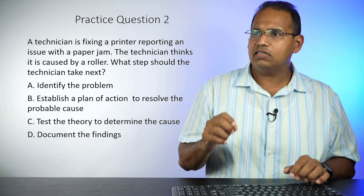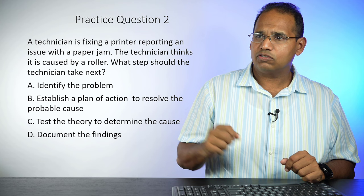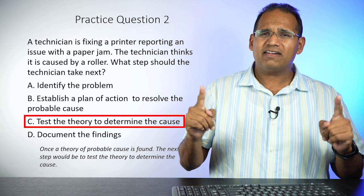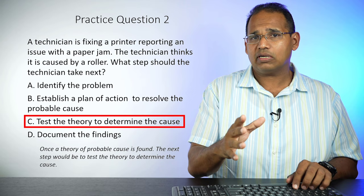Practice question two: A technician is fixing a printer reporting an issue with a paper jam. The technician thinks it is caused by a roller. What steps should the technician take next? A, identify the problem. B, escalate a plan of action to resolve the problem. C, establish a plan of action to resolve the probable cause. D, test the theory to determine the cause and document the finding. This is a very common question on the actual exam — you have to know the CompTIA troubleshooting steps.